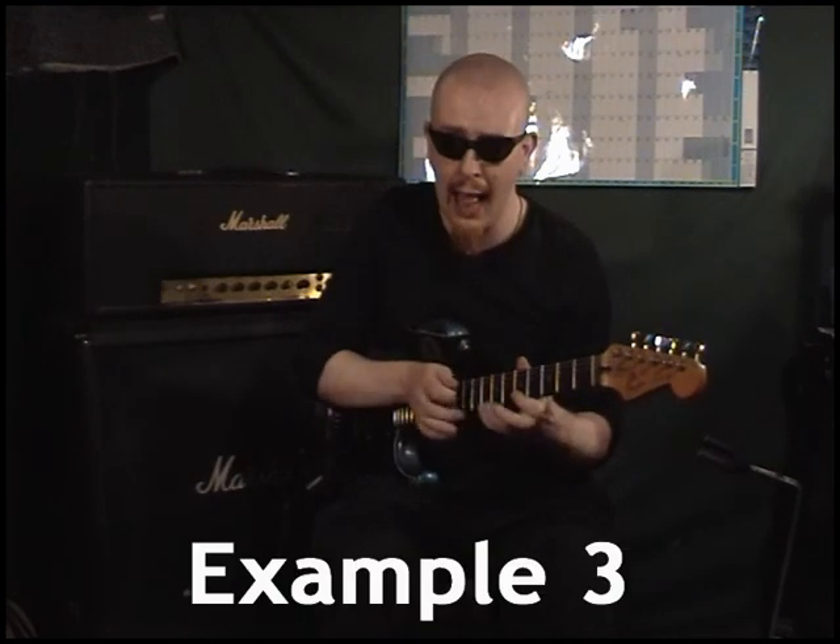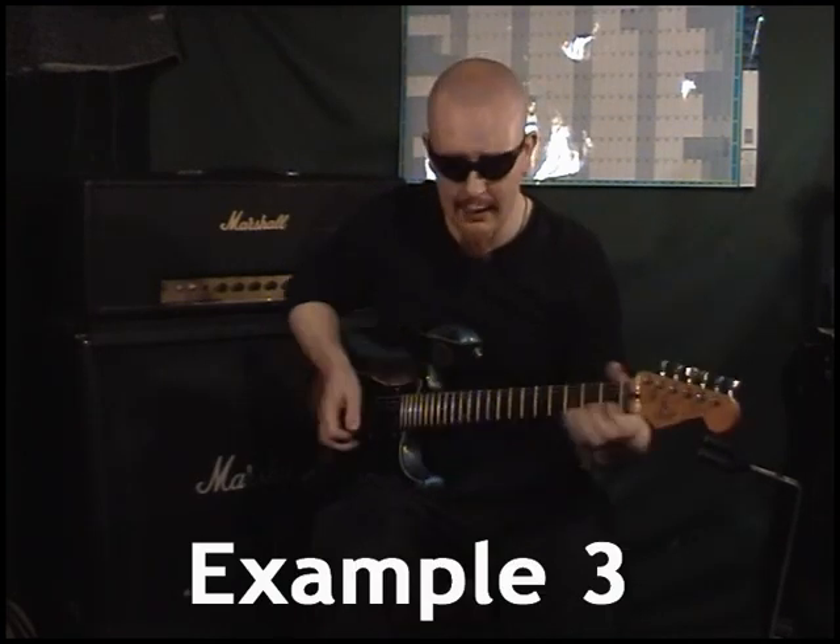This next one is a little bit more advanced. Here's one I call the arpeggio grin.